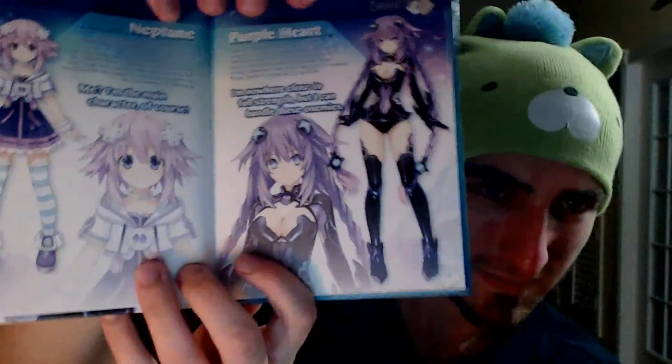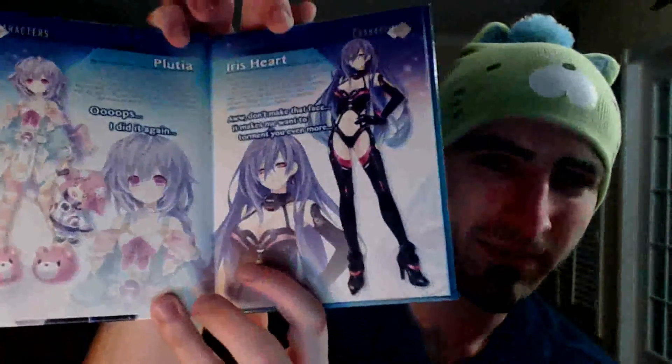Another part of this set is the art book that you get with this. Knowing Neptunia, I can probably tell what half of this is going to be. It shows Neptune right there, and then Plutia — I've actually met the English voice actress for Plutia, which is Cherami Leigh, and she's a very, very nice person.